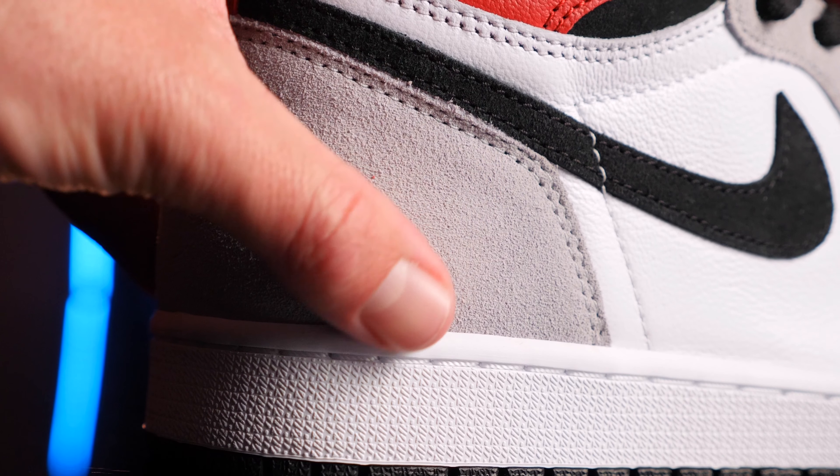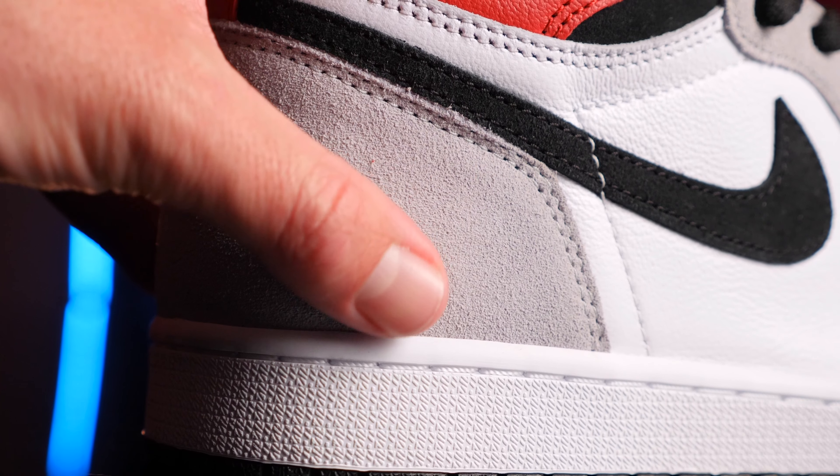When you click the thumbnail, you probably thought there's no way that on foot is gonna look so good. I'm sorry to tell you, that wasn't clickbait.